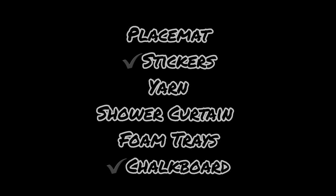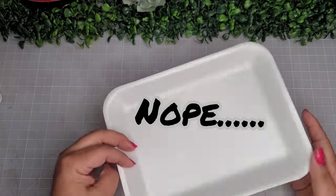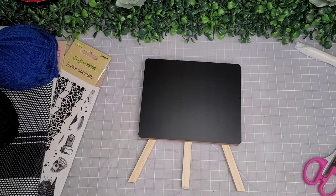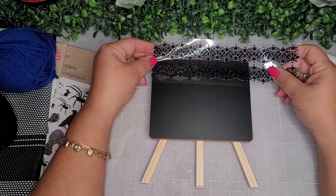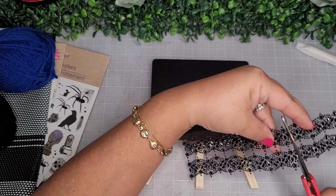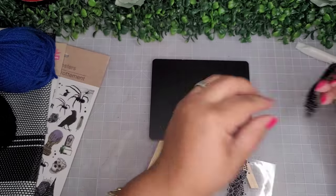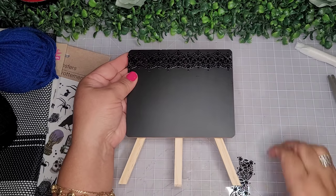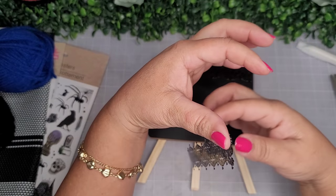So far I've used my easy items — stickers and chalkboard. Back to the foam tray — that's going to wait a little longer. DIY number two: I'm using another chalkboard and these really cute jewel stickers. I roughly measure and snip off the excess, then add a strip of jewel stickers on the top and one on the bottom. Look how cute!